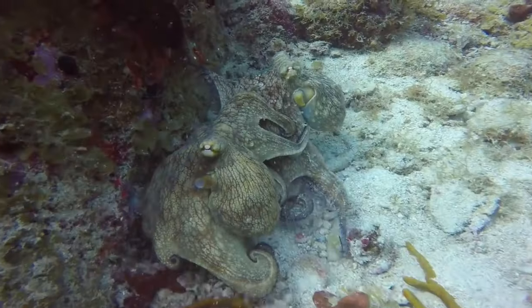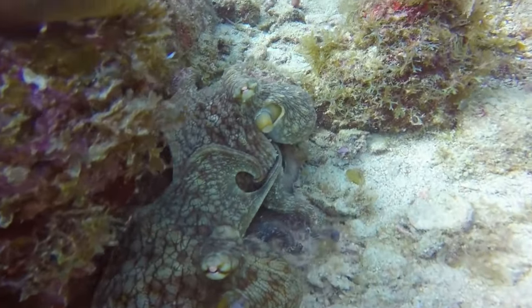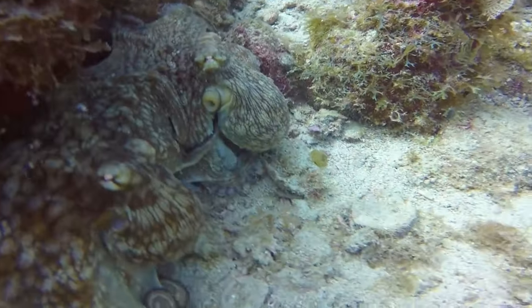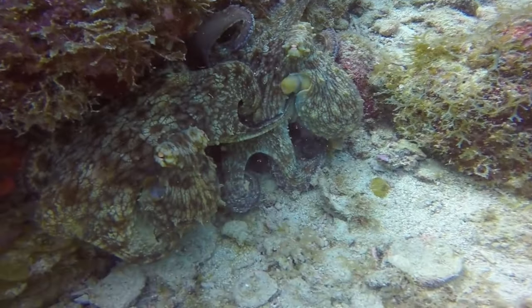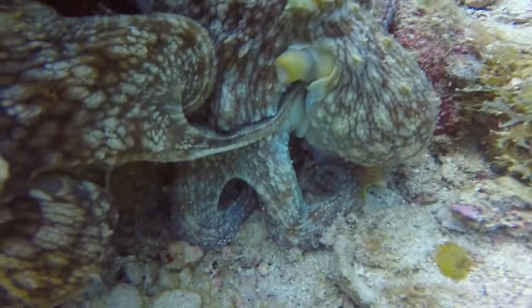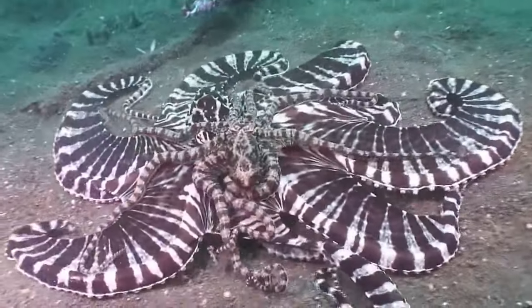The hectocotylus is specialized to store and transfer spermatophores to the female. Depending on the species, the male octopus will either reach into the female's oviduct with their modified arm, or completely detach it from a safe distance, where the arm will swim towards the female octopus. The whole mating ritual can last from several minutes to several hours.